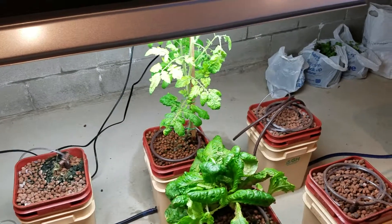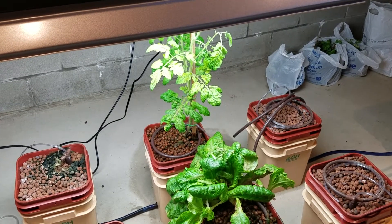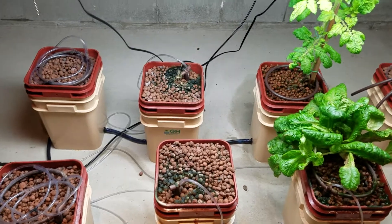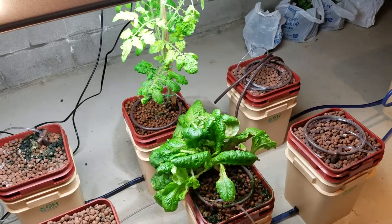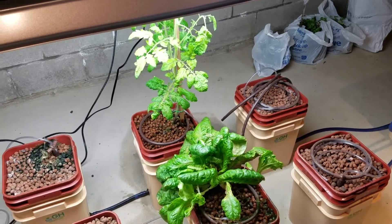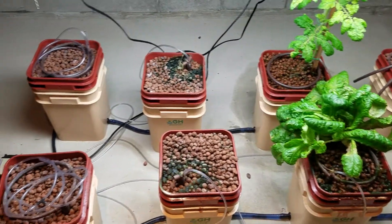Hi everybody, Live and Learn Farms here. Just wanted to update you on our hydroponic system. I also wanted to say that when summertime comes it's not going to be all hydroponics — we're going to show you all kinds of stuff. But right now in the winter, this is what we're doing.